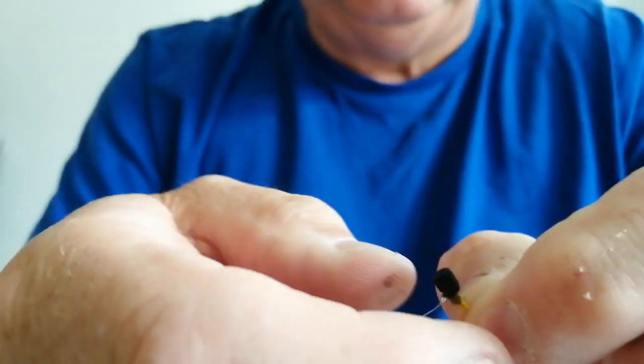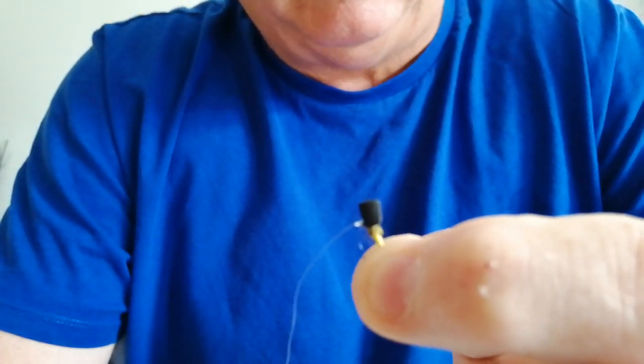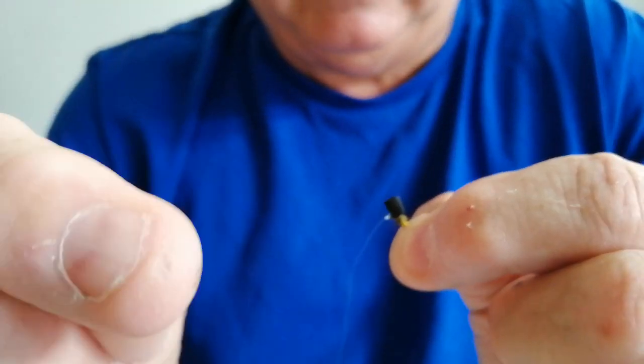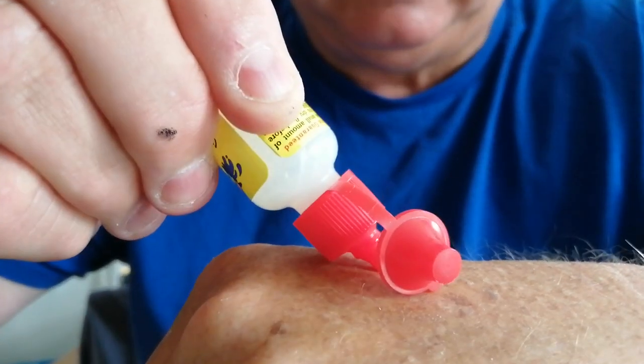The tip is very simple but makes sense, and when you get shown how and why you do it, you think: why did I never think of that? Most of the videos I've seen use gink applied with finger and thumb, rubbing it in, then applying it to the fly. The tip I was shown is: get your gink, put a small bit on the back of your hand, and instead of using your finger and thumb, use your little finger.